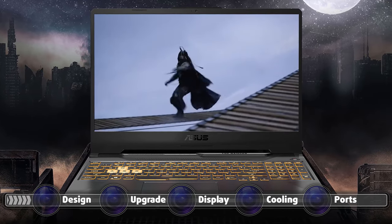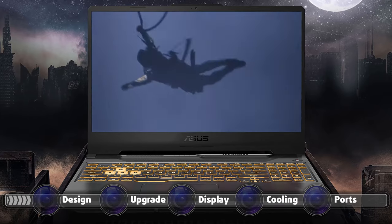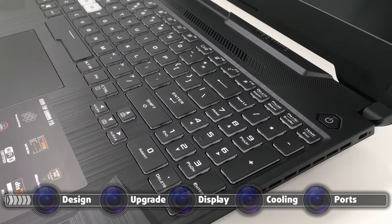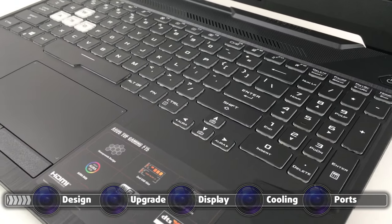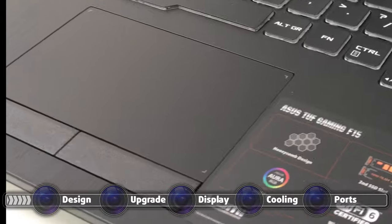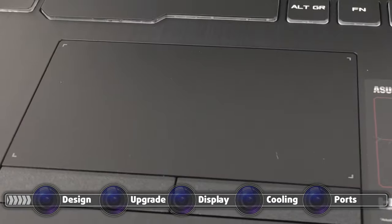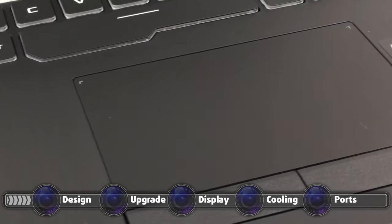The bezels are thin enough for 2021 standards and, in stark contrast to the ROG Gaming laptops, this one actually has a webcam on top. The keyboard's only caveat would be the small arrow keys, but other than that it has decent key travel and somewhat clicky feedback. The touchpad, on the other hand, is super accurate and was a treat to use. It comes with its own dedicated buttons, which have a grippy surface.